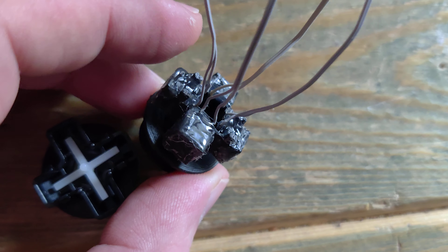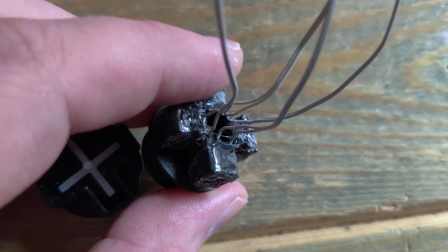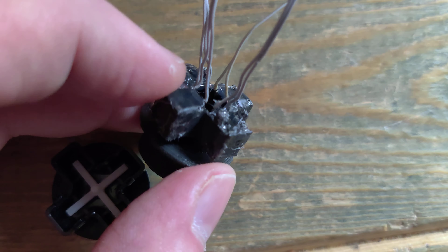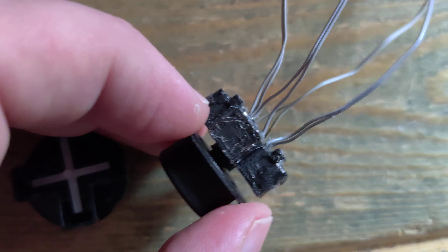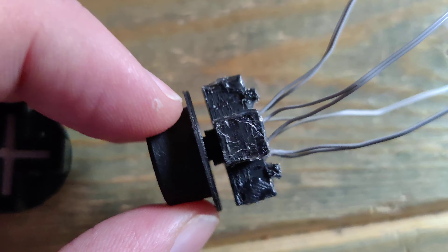If you've watched the previous videos, you kind of know what's going on. There are switches in here packed with hot glue, wire, and solder. These wrap around on the PCB and the whole thing gets seated down.